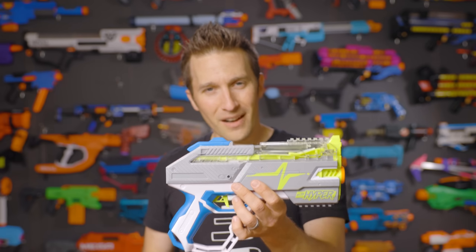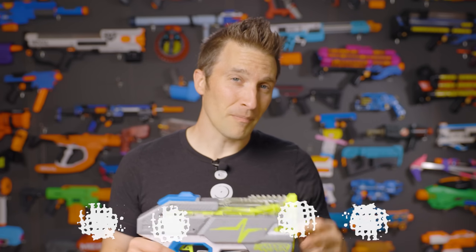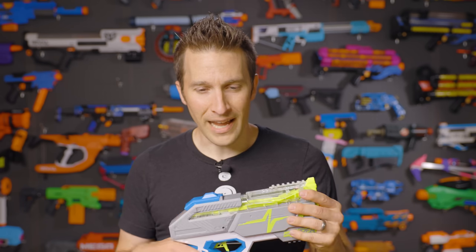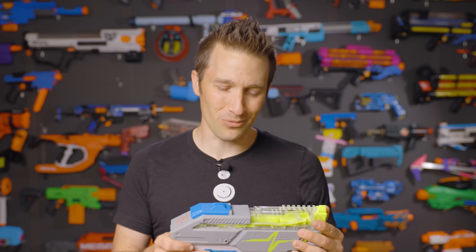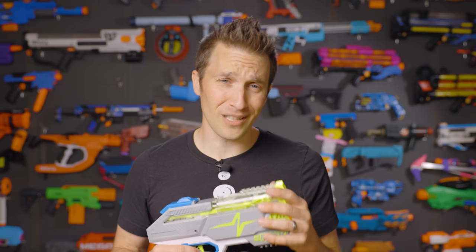A little pricey at $30 — I'm going to give it four out of five stars. Let me know what you think of the new lineup. I'm going to have videos on all of the rest of the blasters. There's three to start, and we're going to talk about the ammo in another video as well, so do hit that subscribe button. If you enjoyed this video, hit the like button — it does help us out. Thank you so much for watching. Until next time, I'm out of darts. Bye.